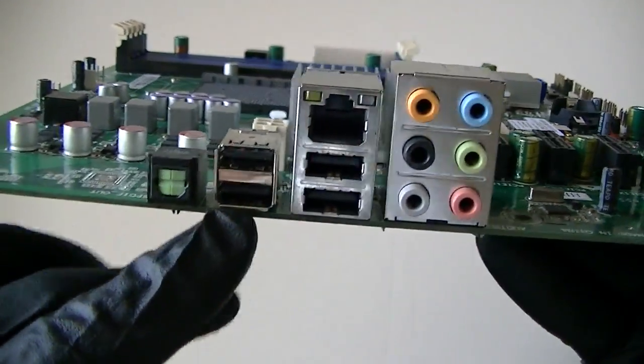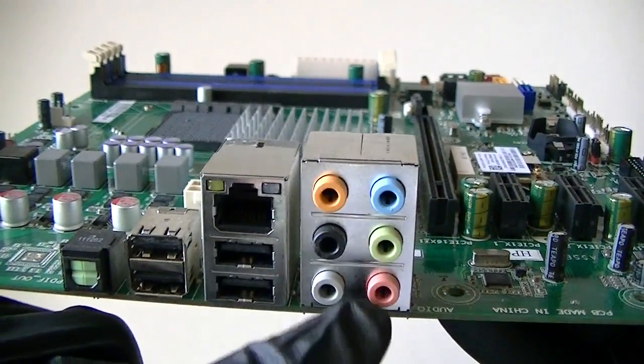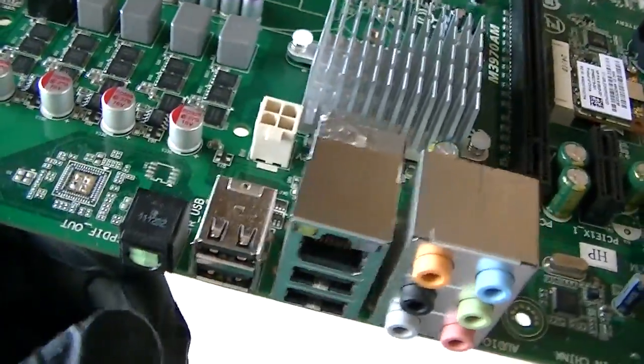Here's the back panel ports. There's 4 USB 2.0 ports here. Here's a gigabit LAN right there. 7.1 channel HD audio right there. SPDIF right there.